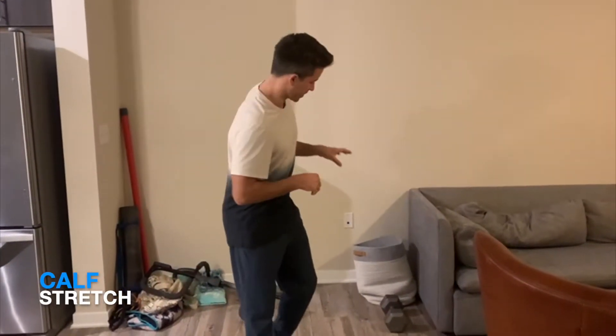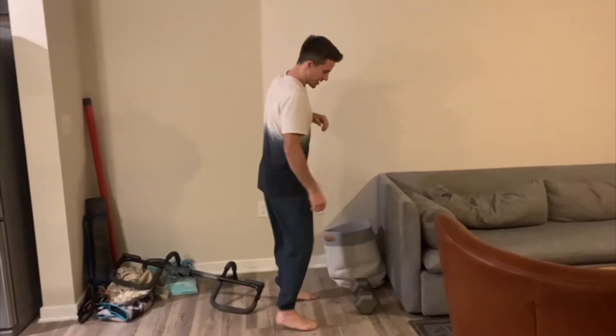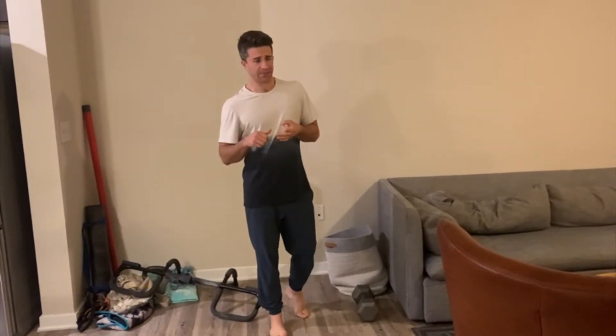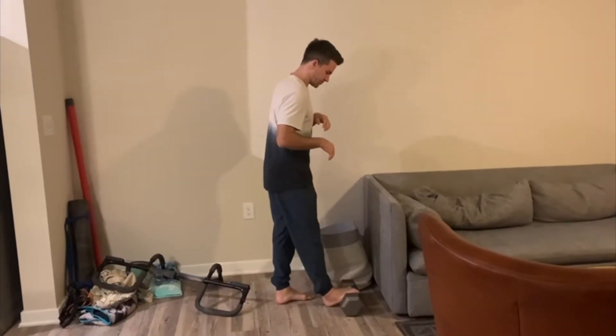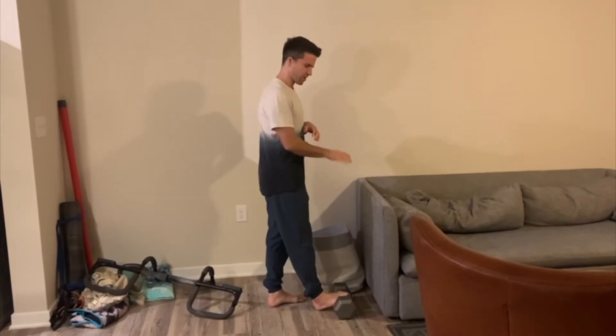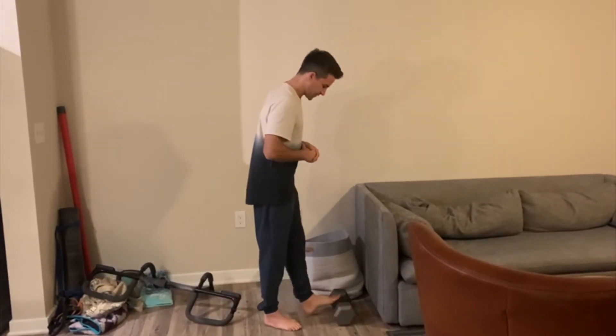With the calf stretch, we're going to prop our foot up on something. I'm using a dumbbell — you can use a parallel bar, a stair stepper, the edge of a step, really doesn't matter. I like the ball of my foot on it. There's some wiggle room here, so it's wherever you feel most comfortable. Ball of foot on the edge of whatever you want to use.